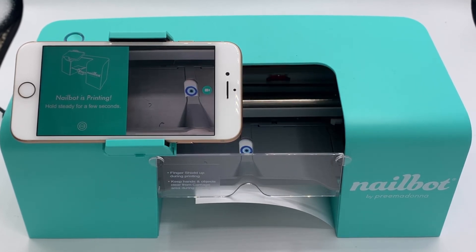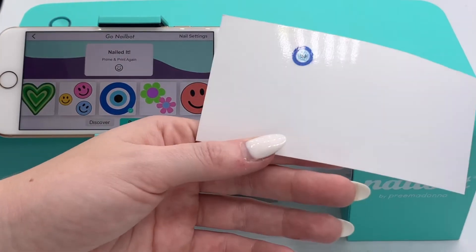Take your test print out of the finger cradle and inspect it for any streaking or discoloration.